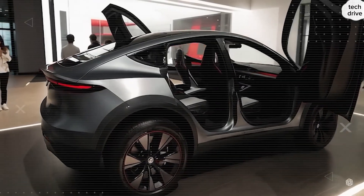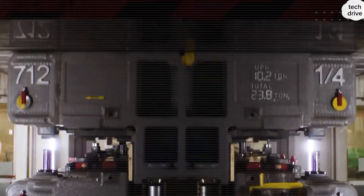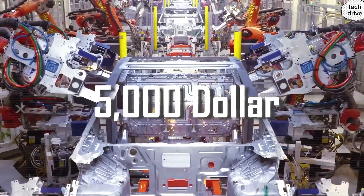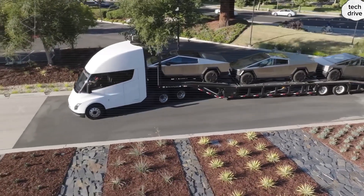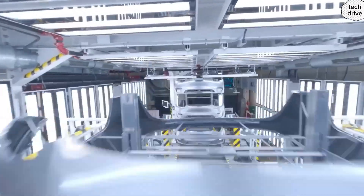Paint complexity has always been a bottleneck in auto plants. Tesla solved that too — by reducing color recipes and using single-pass curing, they slash rework time, save tons of energy, and keep lines moving. Quick-swap casting dies drop changeover times from 45 minutes to just 12 minutes. With several changes per day, that gives Tesla 3-plus extra hours of live production daily. At 55 castings per hour, that means 150-plus extra castings each day, without hiring a single extra worker.